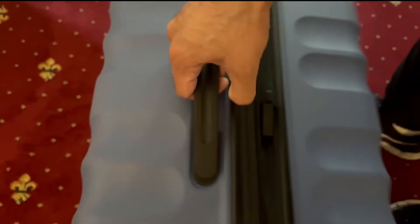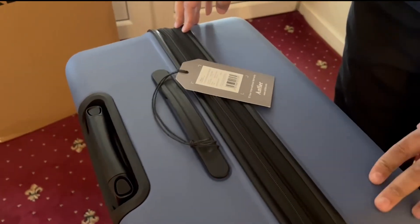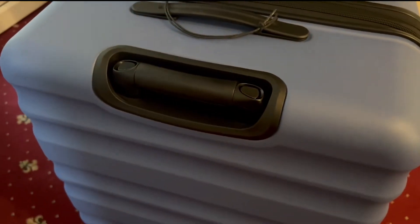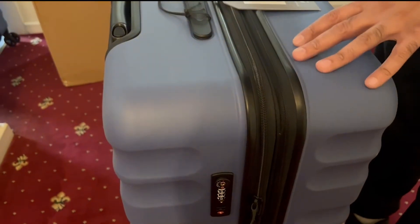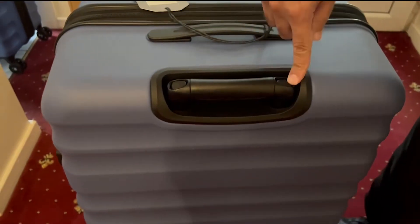It's got a handle here for carrying and an additional handle on the side. The suitcase itself is quite light — about five kilograms. It says on here maximum volume 142 to 155 liters, and this is the Clifton 80 centimeter.